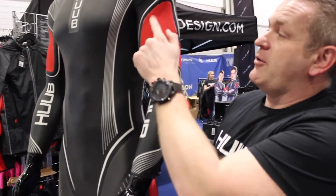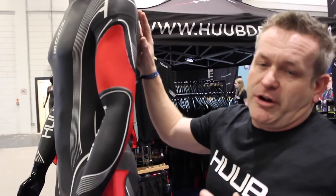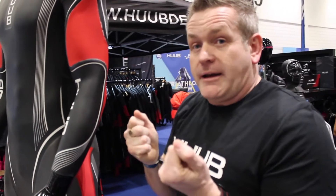We have the kinetic release going on here. The back panel is immensely flexible — we're looking at one and a half mil with four-way stretch lining.